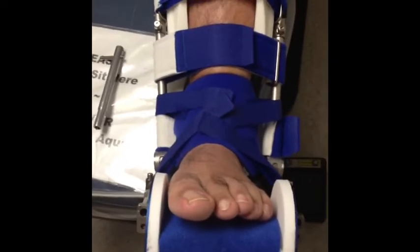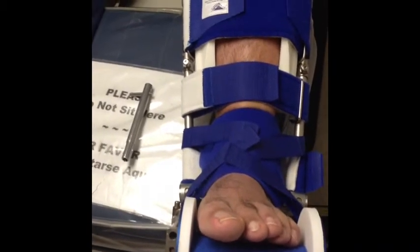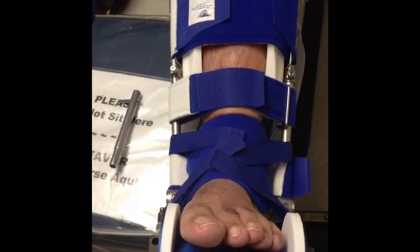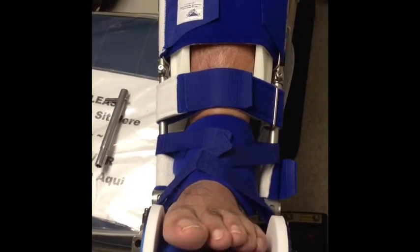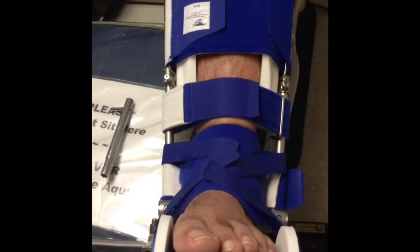Hi, this is Dr. Donald Pelto. I have a patient here with this interesting device. It's called a Dynasplint. It's actually for people that have plantar fasciitis or Achilles tendonitis or some type of a spur in the heel region. It's typically used as an option for treating it to help stretch the foot.